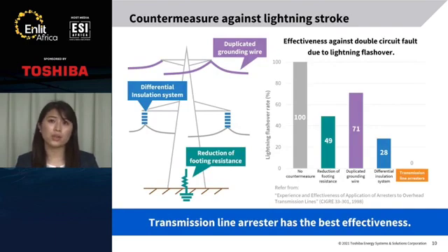This slide shows countermeasures against lightning stroke. Firstly, grounding resistance of towers should be reduced. Next, grounding wires should be equipped, and duplicated grounding wires are desirable. Third, differential insulation systems are also effective — one circuit above double circuit lines must be protected. This graph shows how double circuit faults can be prevented by each countermeasure. Lightning protection by these methods is not 100%. However, when applying transmission line arrestors, the lightning flash overall rate becomes 0%. From this data, we can say that transmission line arrestors have the best effectiveness.